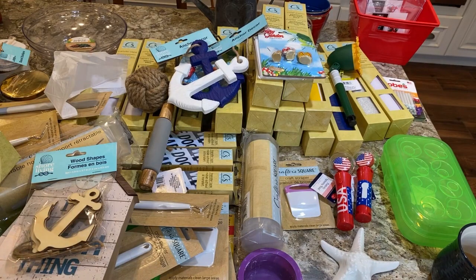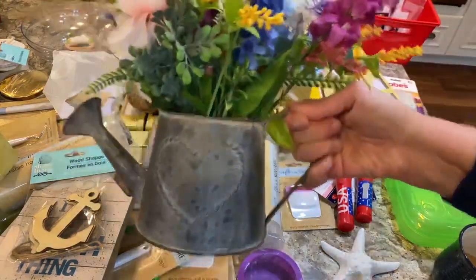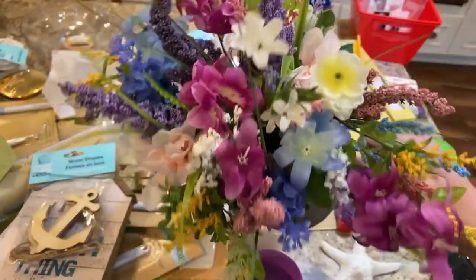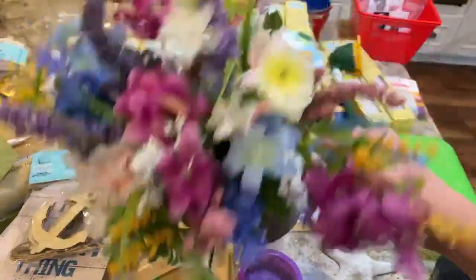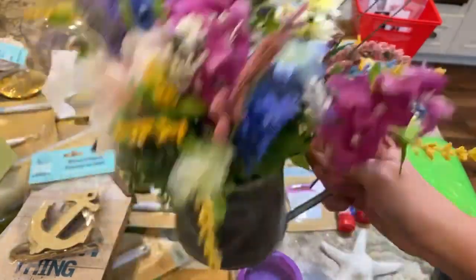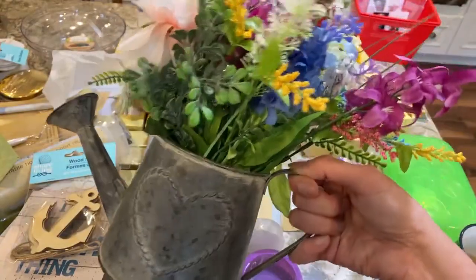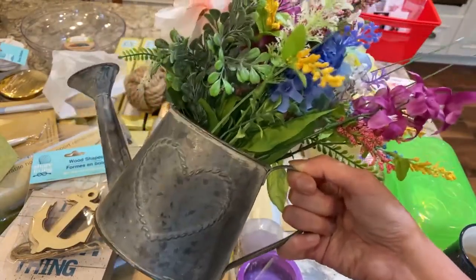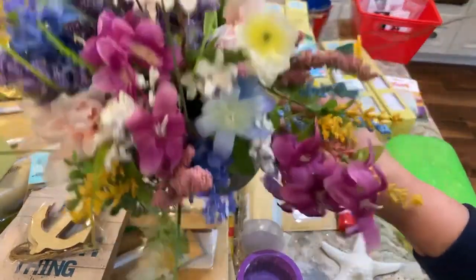I got a few more floral picks because I have a bunch of containers I'm going to DIY. I did this one little flower pot you might have seen. I also picked up this piece from the Christmas Tree Shop for $3.99 and put flowers in it. They had little galvanized or white votive holders with nautical embellishments, but I didn't get those.